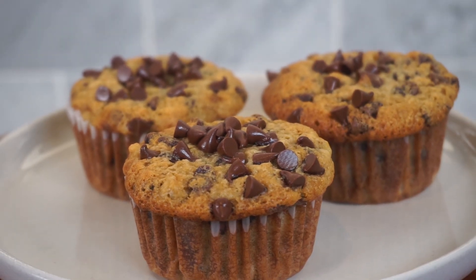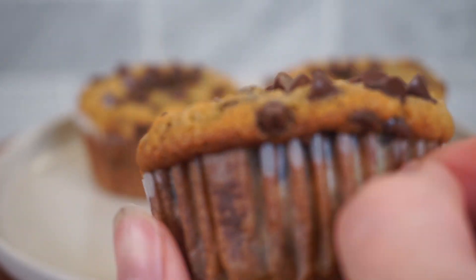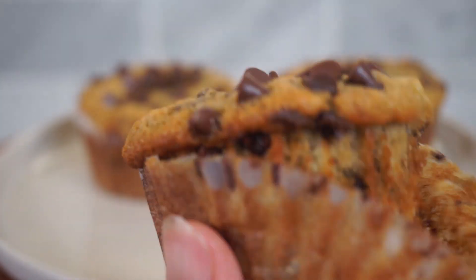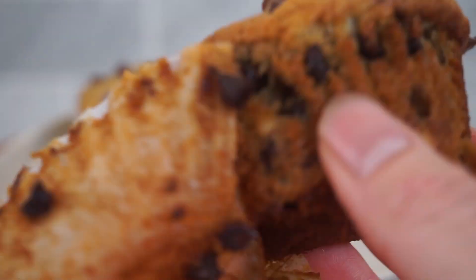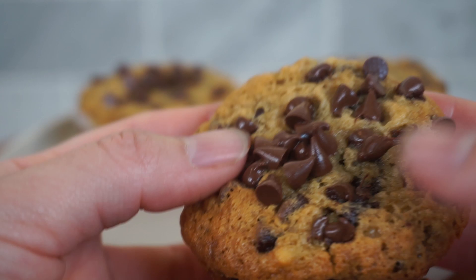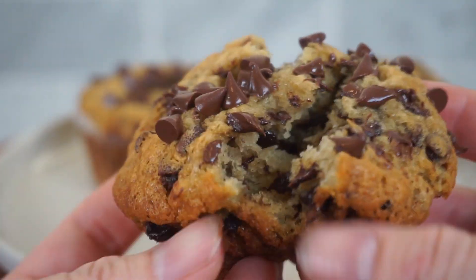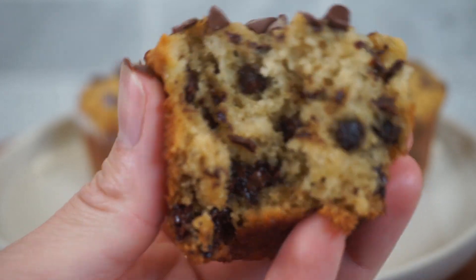If you want to learn how to make these incredibly moist, soft, and fluffy banana chocolate chip muffins, please keep watching. What I love about this recipe is that it's super easy to come together and it has many chocolate chips so that you get tons of chocolatey bites throughout the whole muffin.